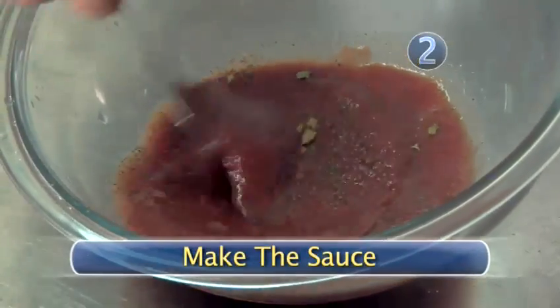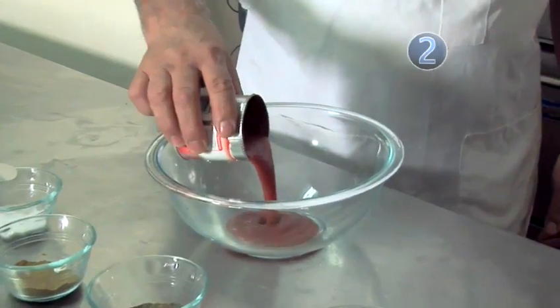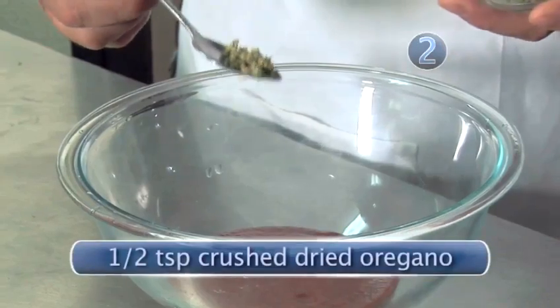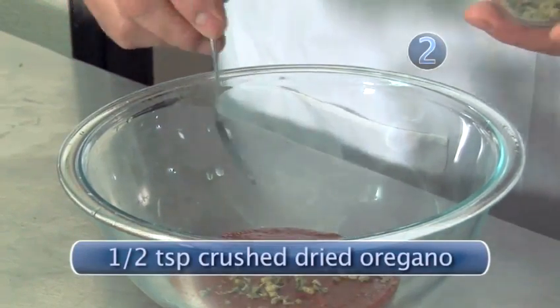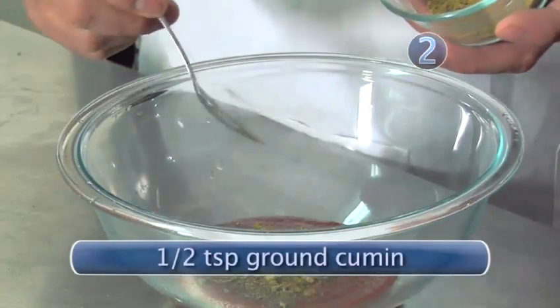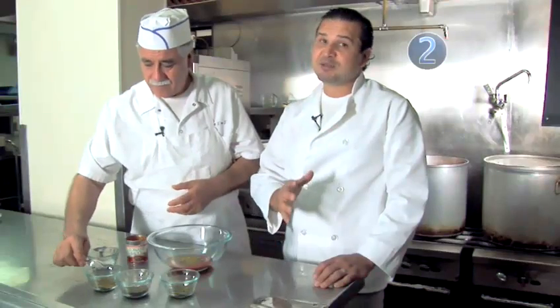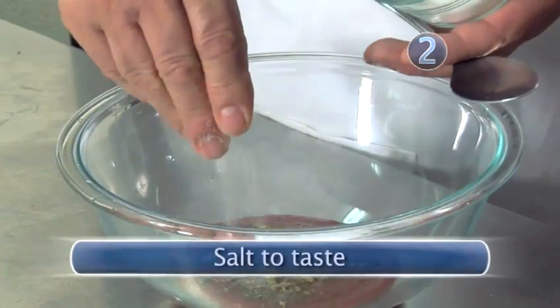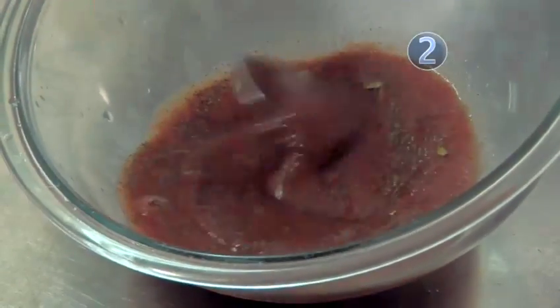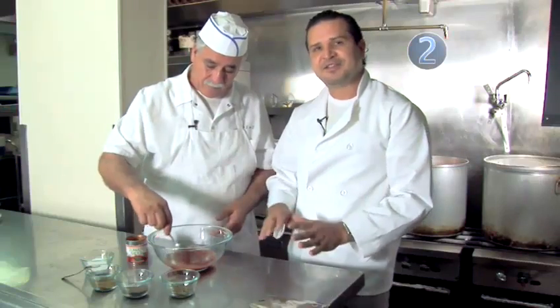Step 2: Make the sauce. In a small bowl, we're going to combine tomato sauce — the entire container. We're going to add half a teaspoon of dry oregano. Remember, oregano goes a long way. We need half a teaspoon of black pepper and half a teaspoon of cumin. When it comes to salt, salt to taste. Once we've added all the ingredients, we need to mix them, then set this aside.